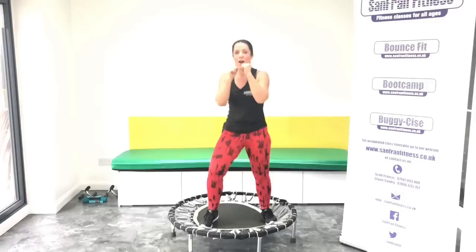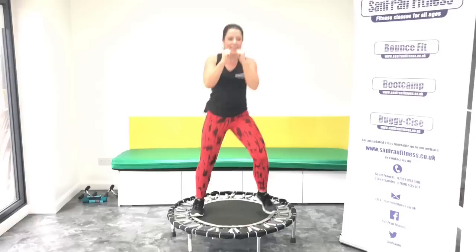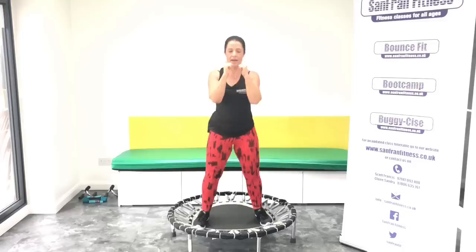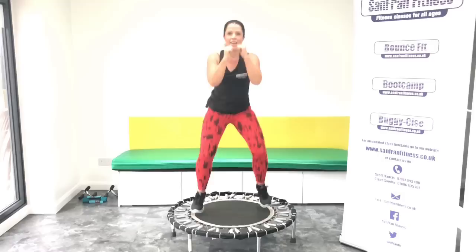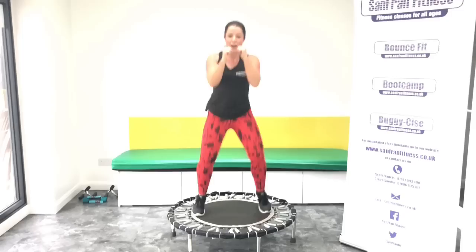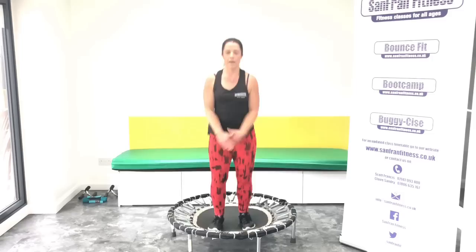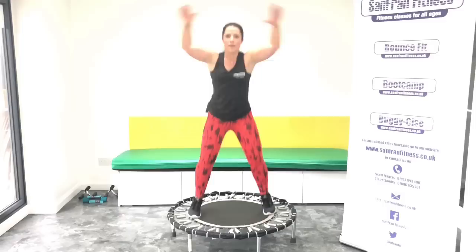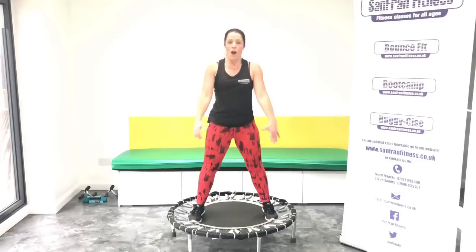Okay, so we're going to run through it all, put it all together. Ready? Basic bounce. Hold. I don't know about you, but I am definitely warm. Jumping jack. Good. Okay, we've got those static squats. Hold it down. Squeeze it. Use this time, catch your breath.